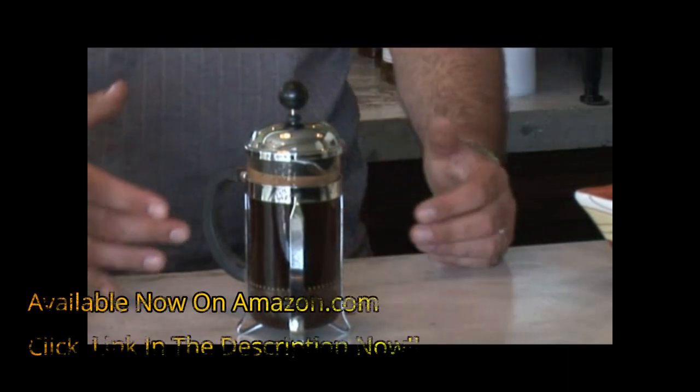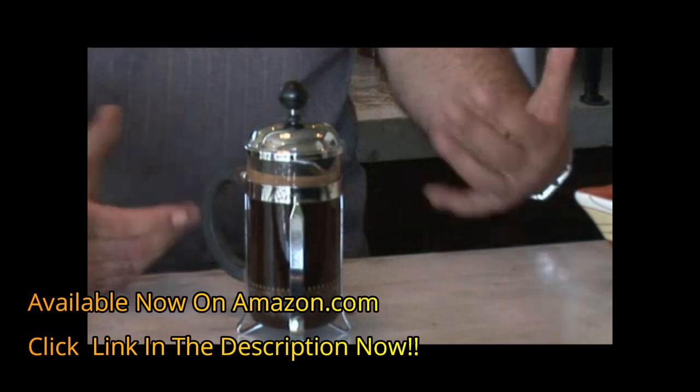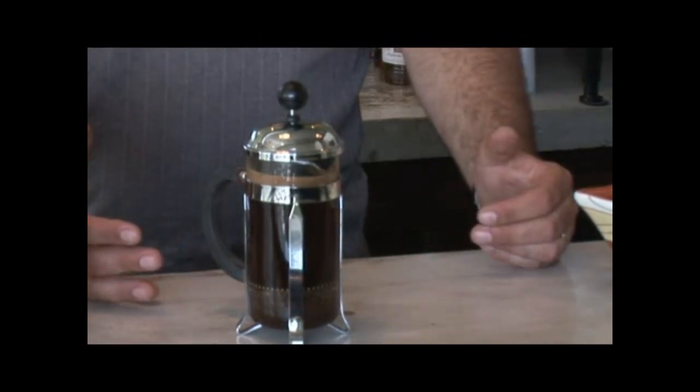The French press is a very good alternative when you don't have an espresso machine and you don't want to drink drip coffee. It's, to my taste, one of the best ways to drink a coffee and appreciate all the flavor. I'm Raphael Perrier from Carroir Coffee Roasting and I was talking to you about how to use a French press coffee maker.